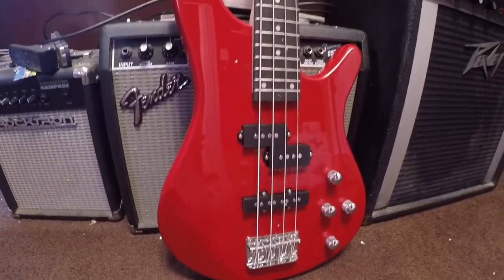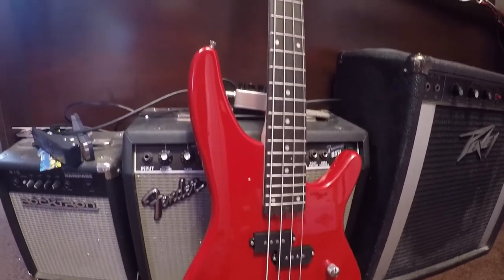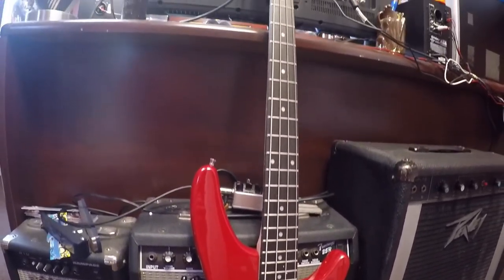It is a very good-looking bass. I'm very impressed with it. Now let's just hope it sounds as good as it looks.